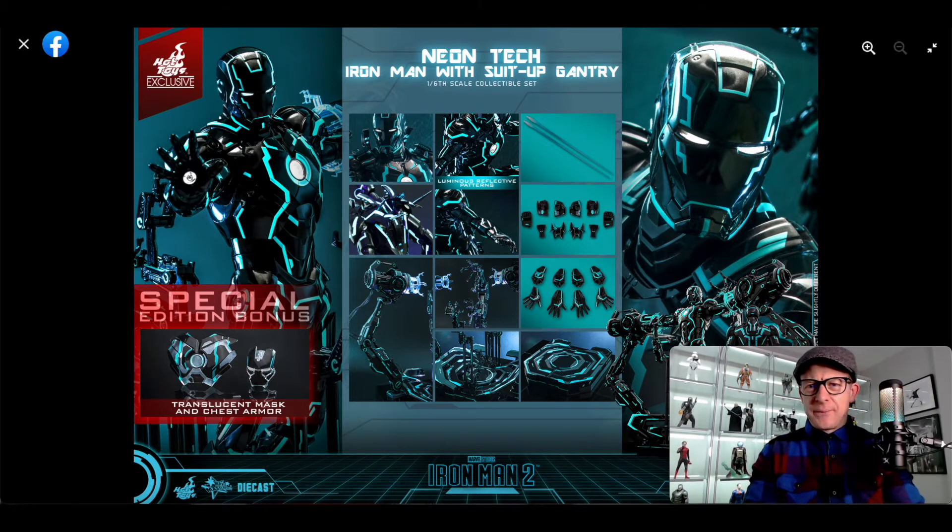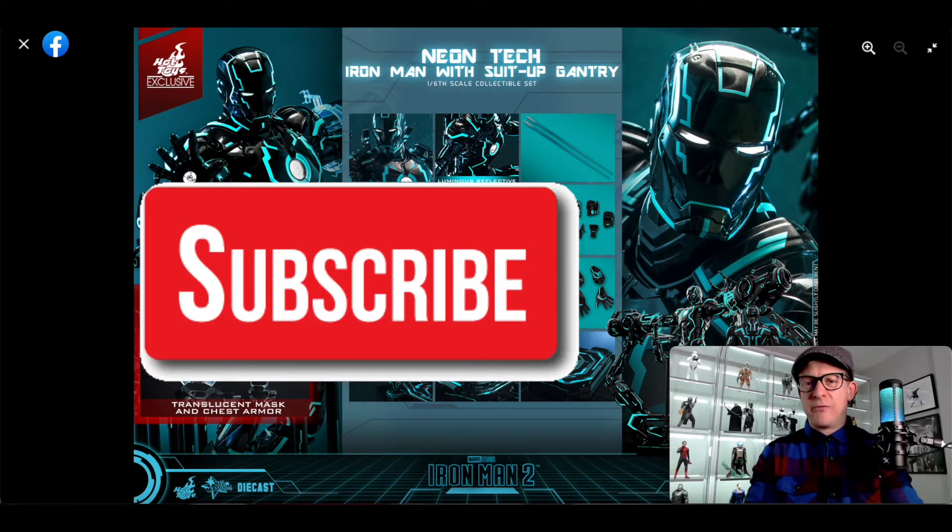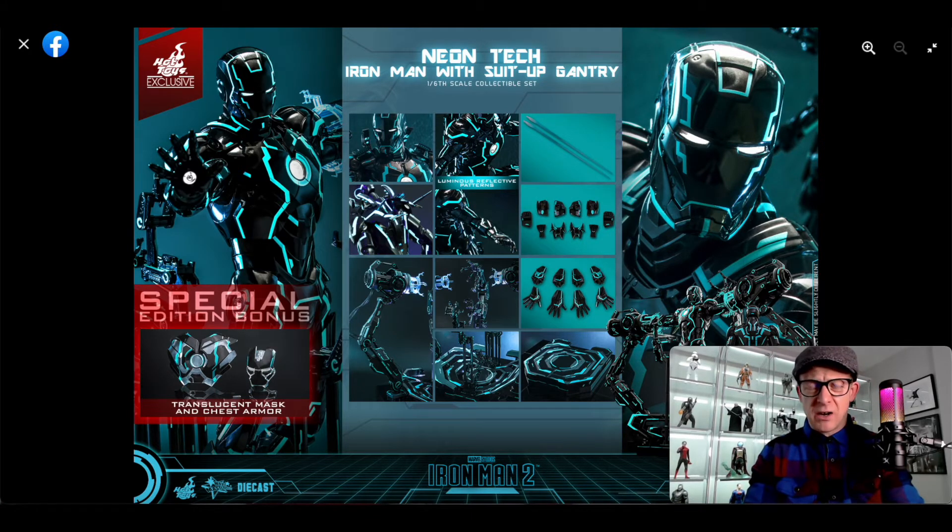I don't really like bashing things if they're just not for me, but I really just don't get the neon tech Iron Man. I like Iron Man — great character — I love the first Iron Man movies. I love the story arc right from Iron Man to Endgame. But there's an absolute onslaught of various different Iron Mans — the neon tech Iron Man, the listerine Iron Man, the Midas Iron Man, the low-fat Iron Man — there's just so many different ones.